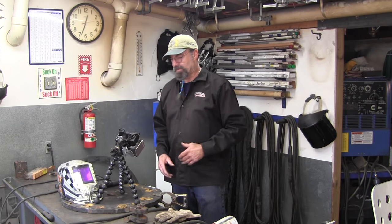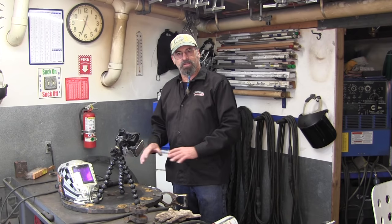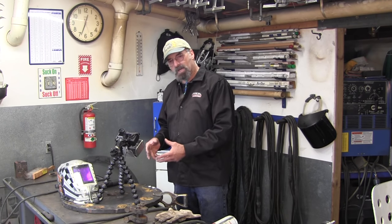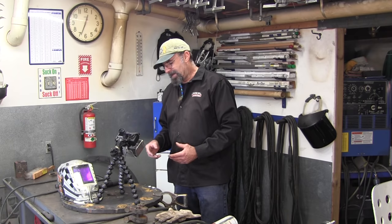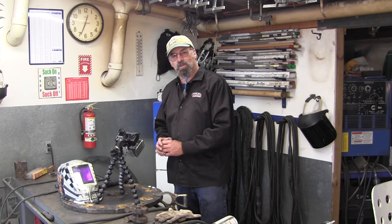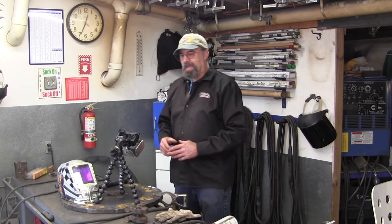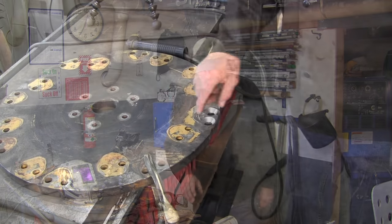I've got my torches over here. I want to warm this up slightly, because I don't like to just strike an arc and start welding on something without warming up the area around the localized work. When things cool down, the parts aren't wanting to pull away from each other, because heat concentrated in one local area cools down at a much faster rate than the rest of the piece, and that contraction creates havoc at times.